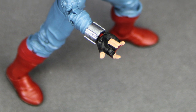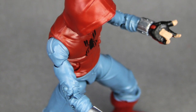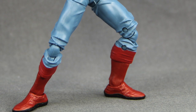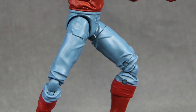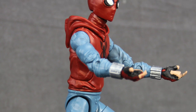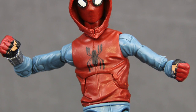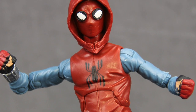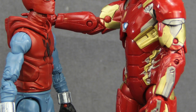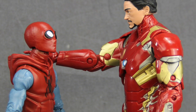This figure, along with the rest of the wave, has started hitting retail. I picked this one up this weekend off Amazon.com — not sure if they're still available there — but I've been told this wave should start hitting retail shelves by May 1st, which is next week. Online retailers like Big Bad Toy Store should have them up for pre-order and possibly in stock by June 1st. We'll have a full image gallery for this figure up at MarvelousNews.com with a link in the video description below.